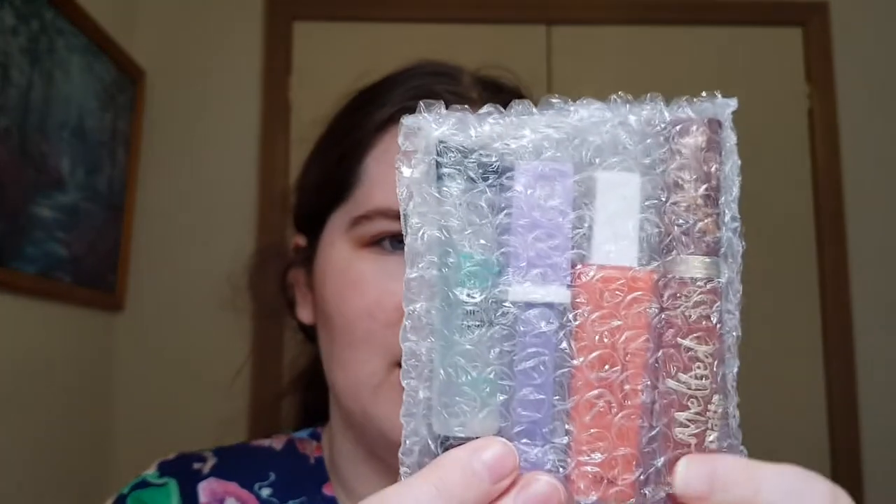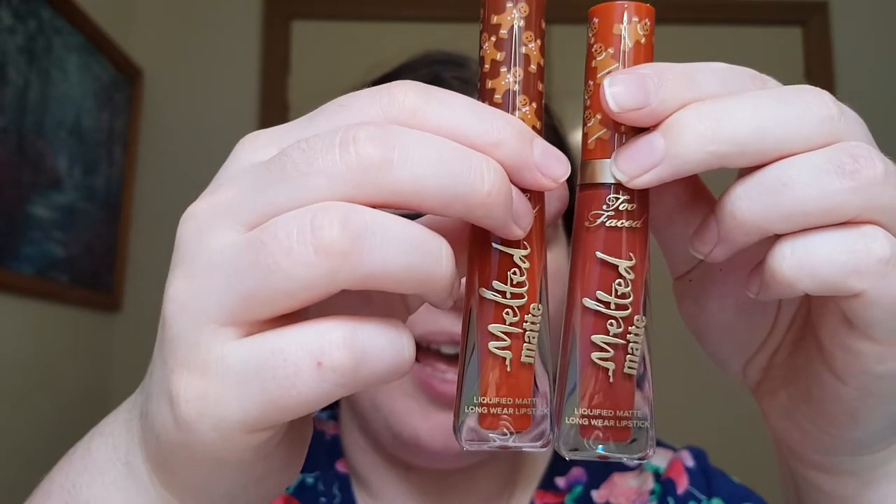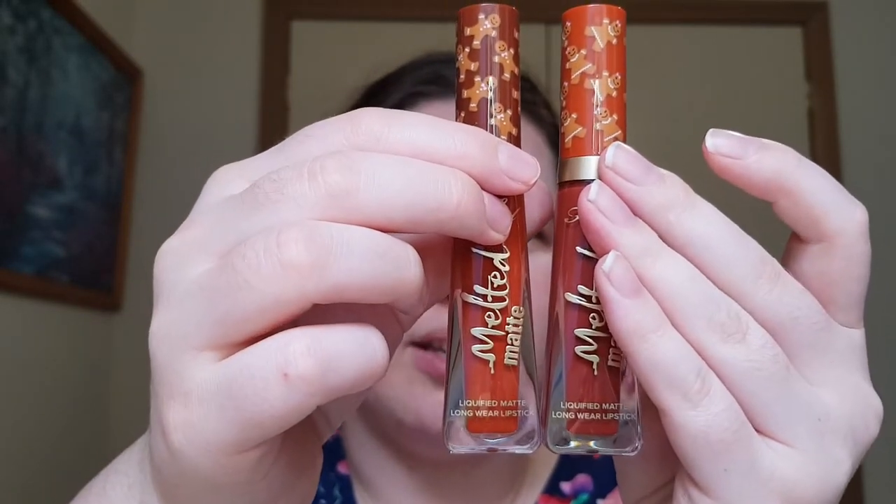It looks like we've got most of my Sephora lip products in here and also a Too Faced lip product. We're going to start with the Too Faced — this one is the Melted Matte Liquefied Long Wear lipstick in Gingerbread Man. I actually have Gingerbread Girl from last time, and this is Gingerbread Man, so there's definitely a subtle difference. The packaging is also a little different. That one was $11 US, which is very, very reasonable, and it looks to be a full product.